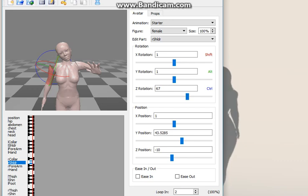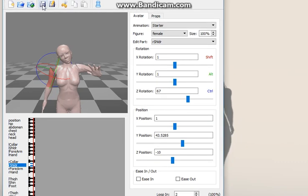Then you hit the little floppy disk — for those that don't know about floppy disks, it's this little icon here — and when you save it, you're going to save it as a .bvh file.